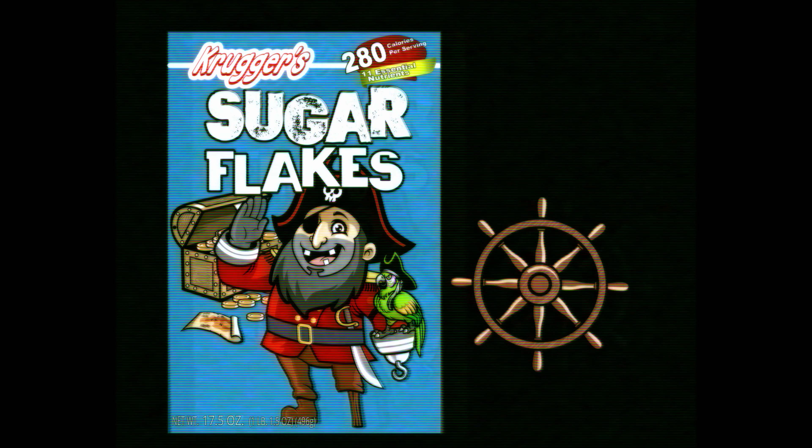Who's ready for breakfast? I'm not hungry. Are you sure? It's Sugar Flakes cereal. Crispy! Did you say Sugar Flakes?